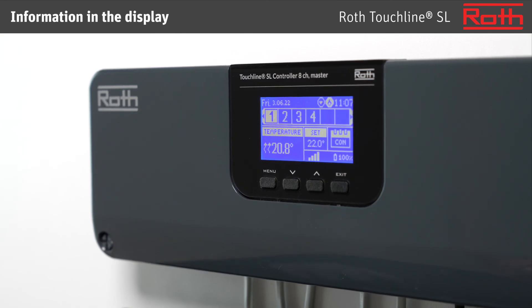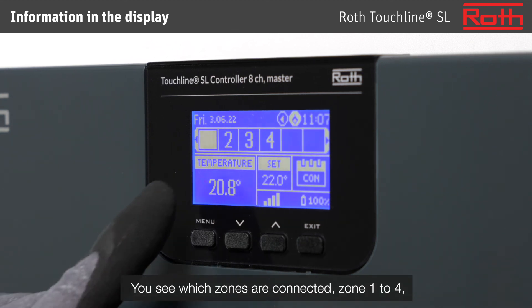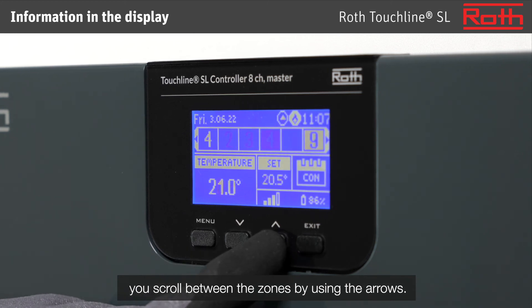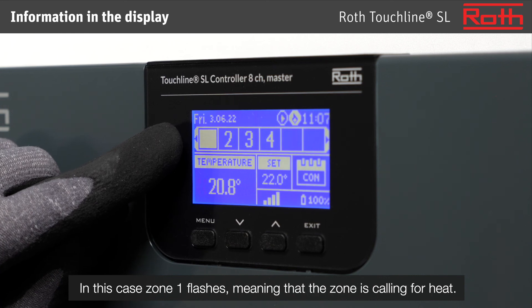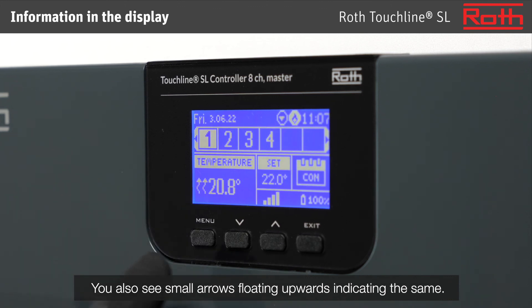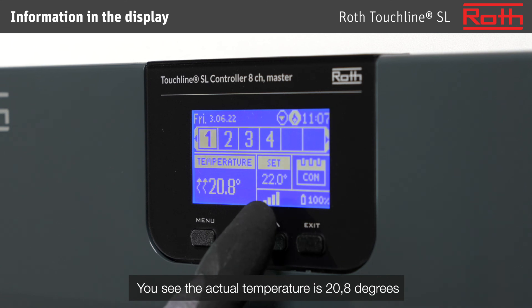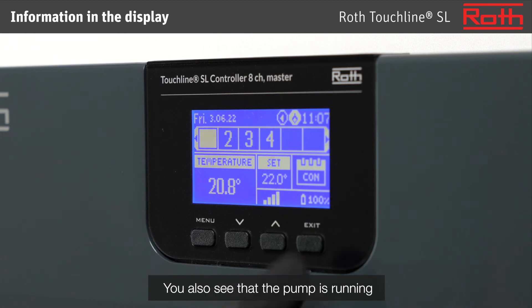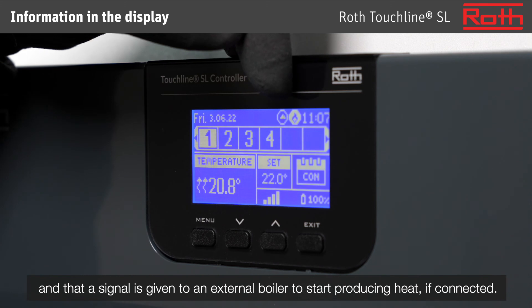Information in the display. The display of the master controller gives an overview of the zones and settings. You see which zones are connected — zones 1 to 4. You scroll between the zones by using the arrows. In this case, zone 1 flashes, meaning that the zone is calling for heat. You also see small arrows floating upwards indicating the same. The actual temperature is 20.8 degrees, the set point is 22 degrees, and the mode is constant. You also see that the pump is running and that a signal is given to an external boiler to start producing heat if connected.